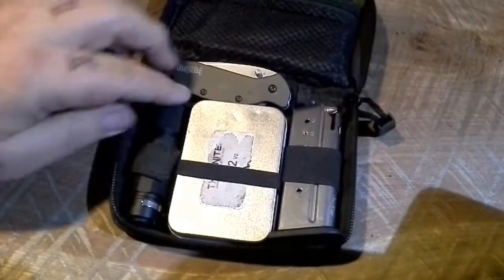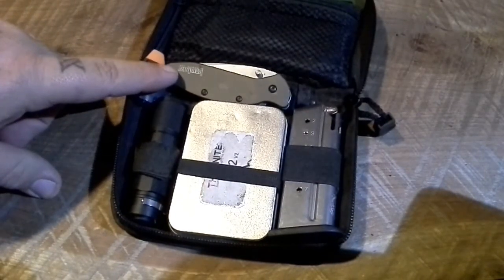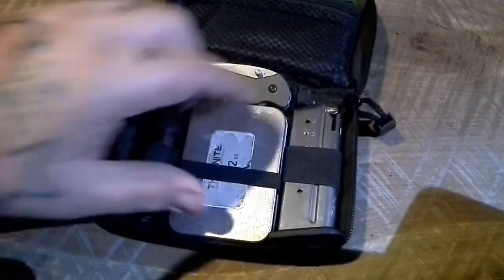The knife — I did go back to the Kershaw. That's what we're carrying right now. We were carrying the Half Ton; this is the Scallion, I believe it's called. Same little pocket tin — we'll open it up real quick just in case you didn't see the other video.